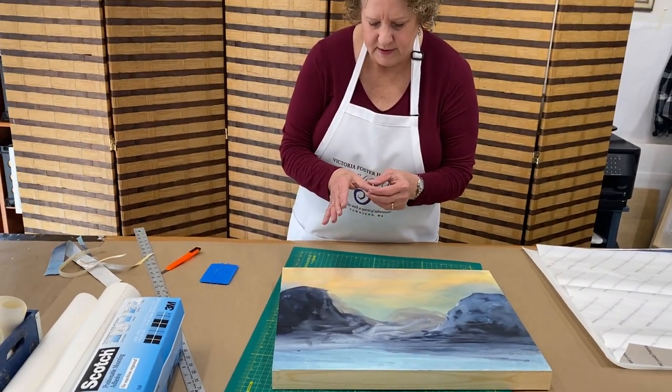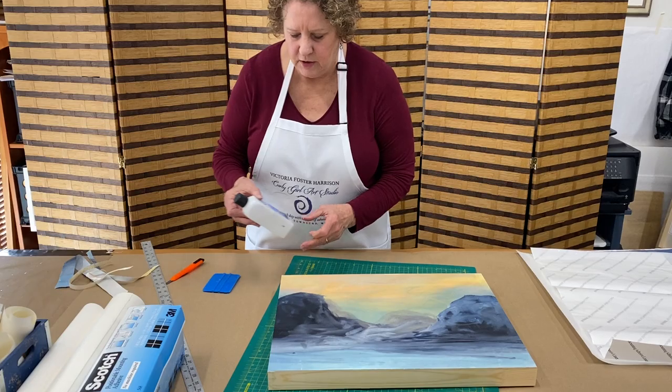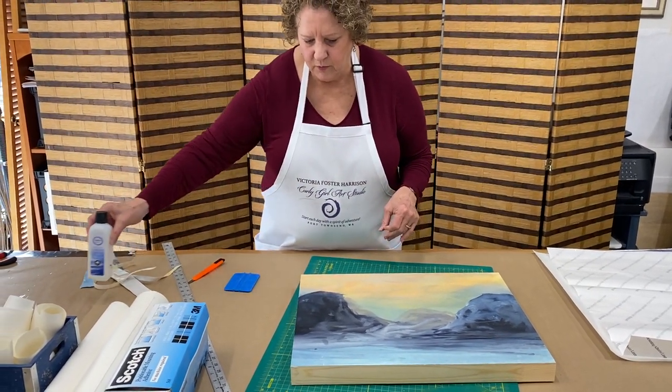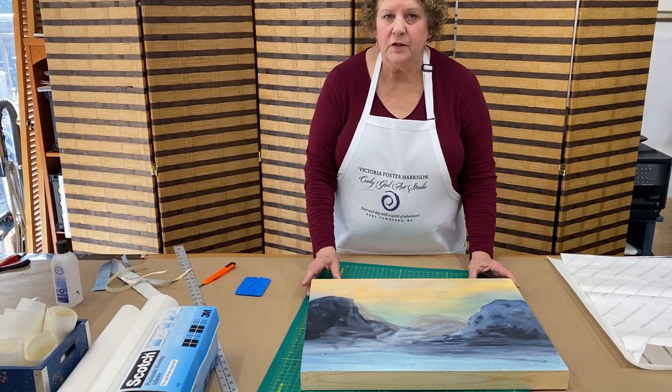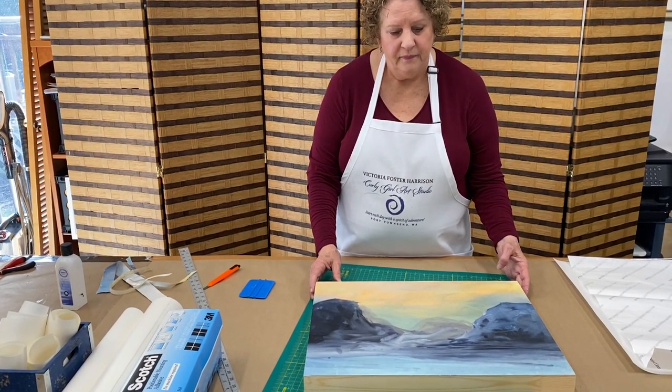I now have some stickiness on my hands from just touching it here and there. I just use a nail polish remover to get that off and it comes right off. If you have any questions, leave them in the comments on this YouTube channel. Thank you.